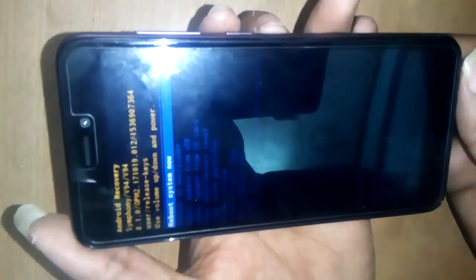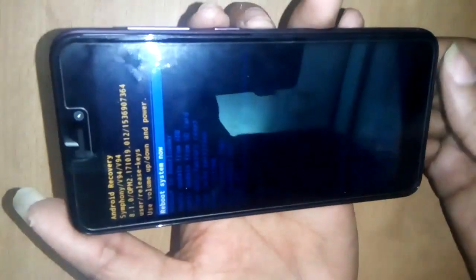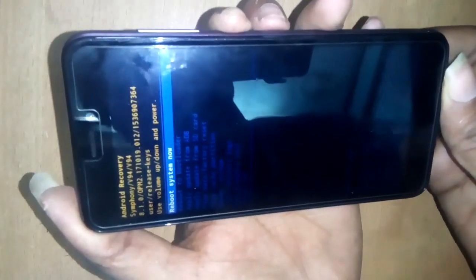The phone is now formatting. The system is rebooting now, so I press the Power button again.